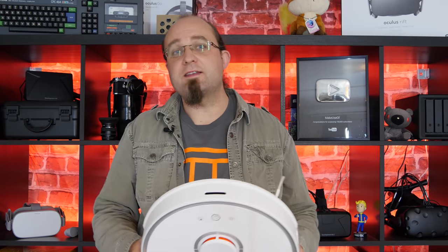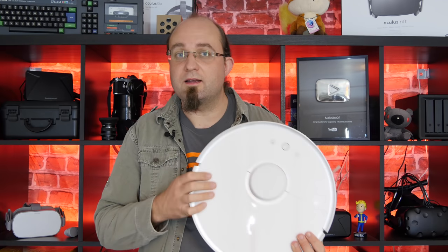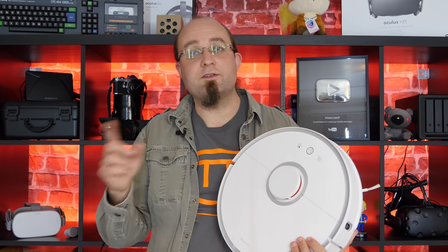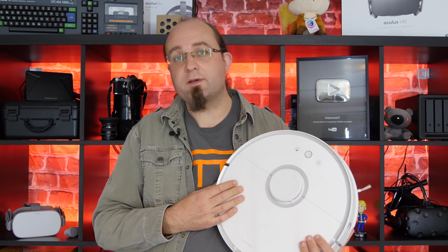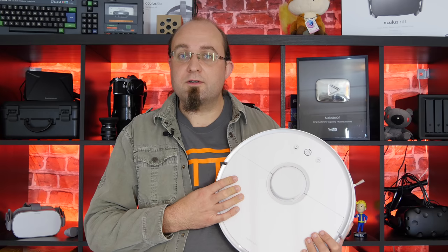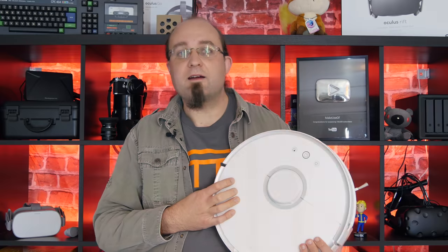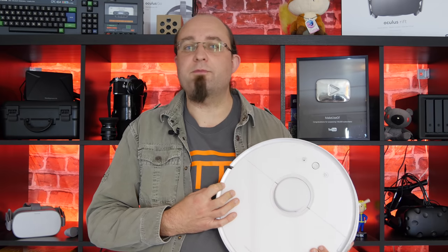Xiaomi have kindly provided us with another one of these to give away to one lucky reader. To be in with a chance of winning, click on the link in the description and head over to read the full review. At the end of that, for the next three weeks, you'll find a giveaway widget — pop your details in there and you'll be in with a chance of winning. The video bonus code for bonus entries is CLEANMYROOM, all one word. Type that in to get some bonus entries and increase your chances. Winners will be notified by email. Competition closes in about three weeks. Good luck!